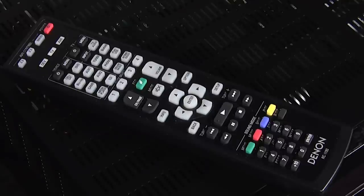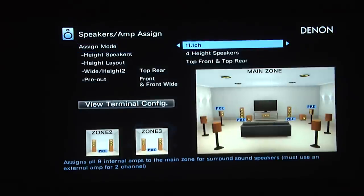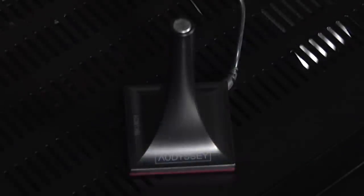The remote control is well-designed, but doesn't include a backlight, though there's also a useful free remote app. The setup was straightforward and flexible, thanks to a well-designed menu system. The Denon also comes with an audio calibration microphone and uses Audyssey XT32 Multi-EQ software for room correction.